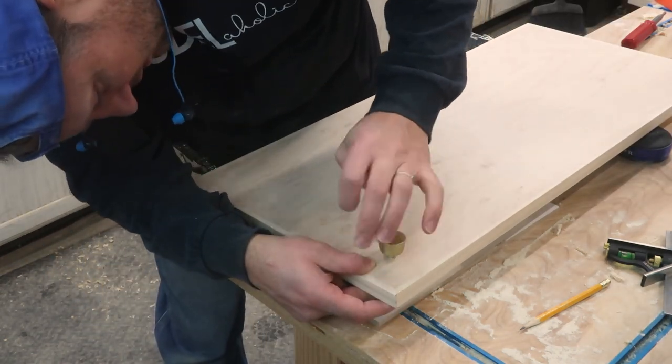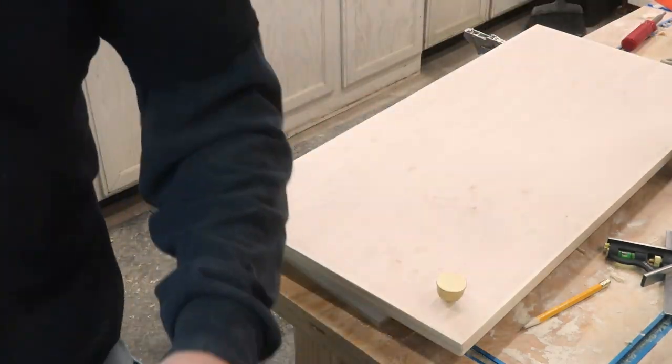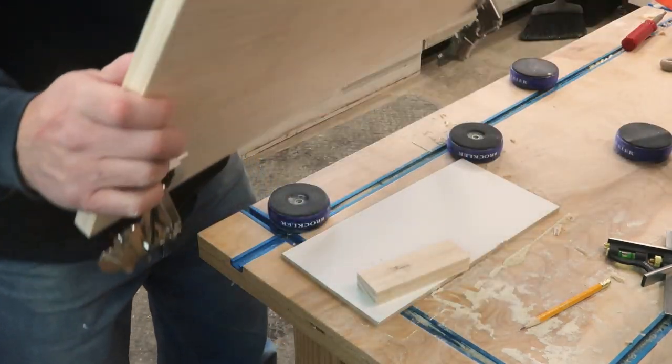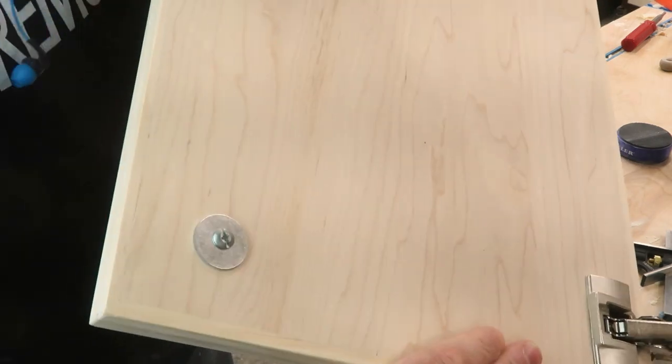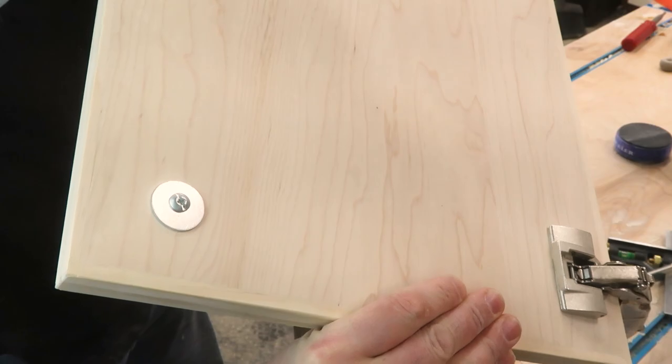All right, there's our little door knob. And on the back side I put a washer just to help keep that screw from going through the wood too much.